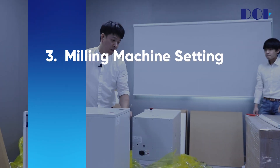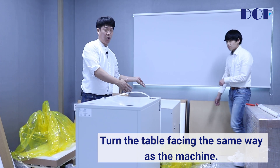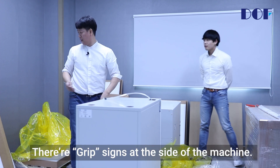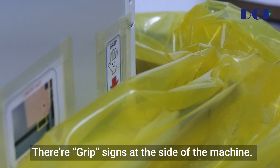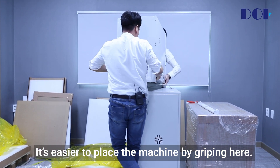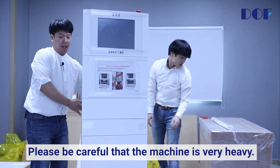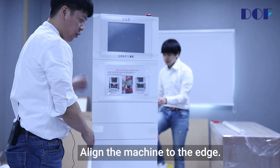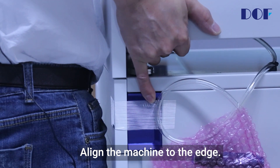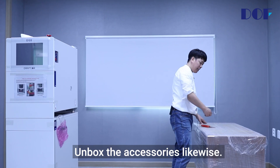Milling machine setting. Turn the table facing the same way as the machine. There are grip signs at the side of the machine — it's easier to place the machine by gripping here. Please be careful that the machine is very heavy. Align the machine to the edge. Unbox the accessories likewise.